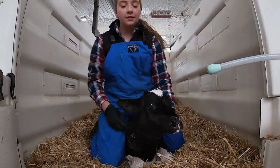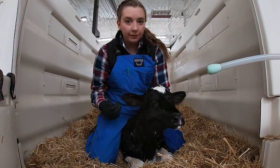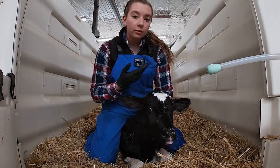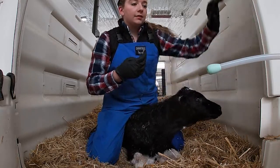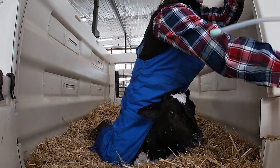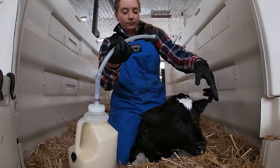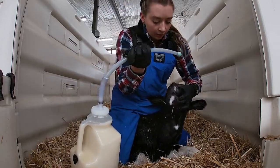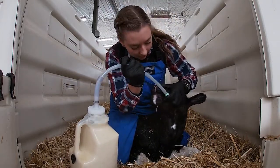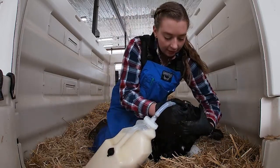So this is a newborn heifer. I'm going to be tubing her colostrum. Her colostrum is ready — it's at 106. I'm going to open up her mouth and slide it down the left side of her throat.